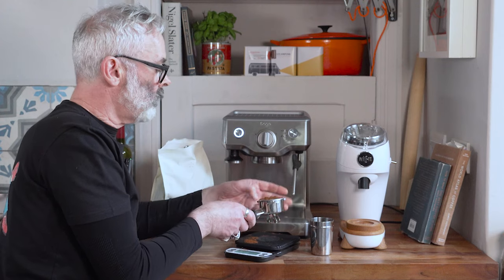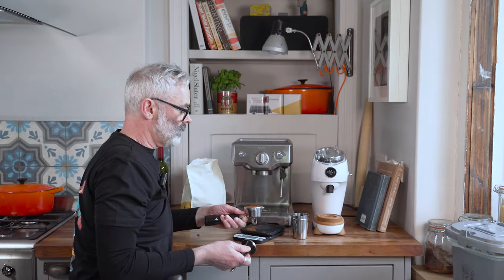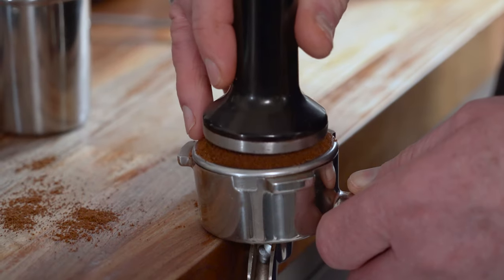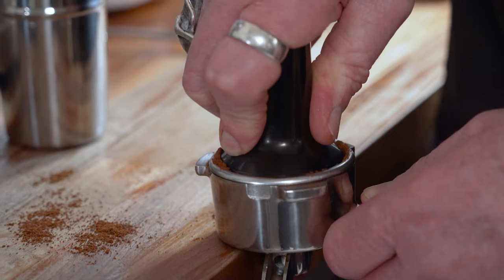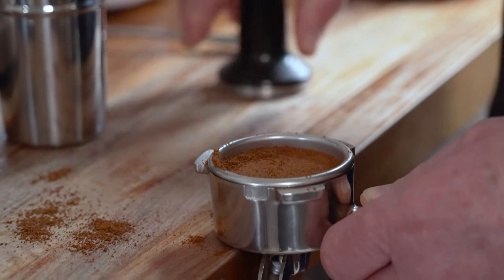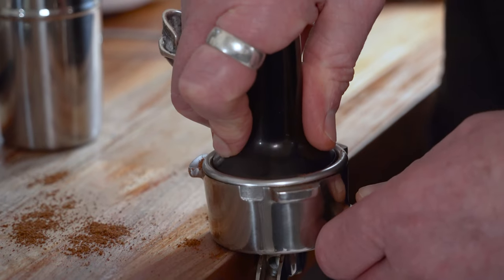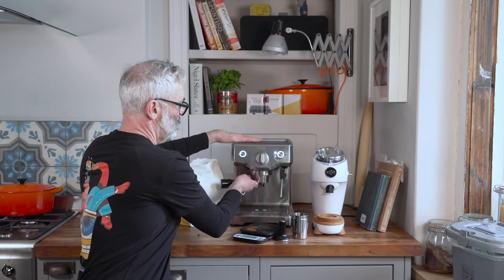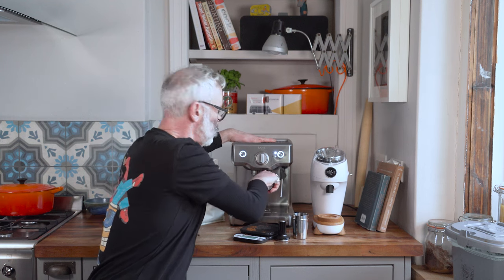There are lots of tools you can use to make the distribution of grounds inside the basket as even as possible, but you're not going to have those if you've just got this out of the box. So I'm going to replicate the way you'll be making your first coffees on your new machine. This machine comes with a little tamper which helps us push down on the grounds to make a nice flat even bed. I'm just getting rid of some extra coffee grounds at the side, then we pop it into the group head and lock it in position.